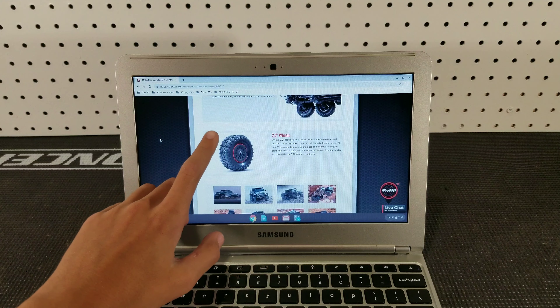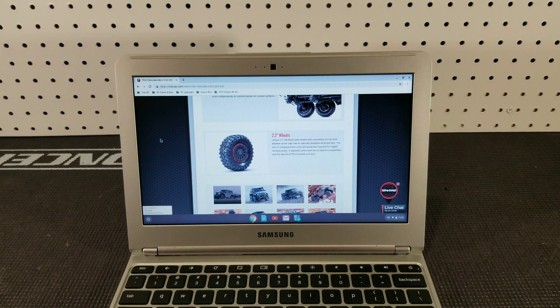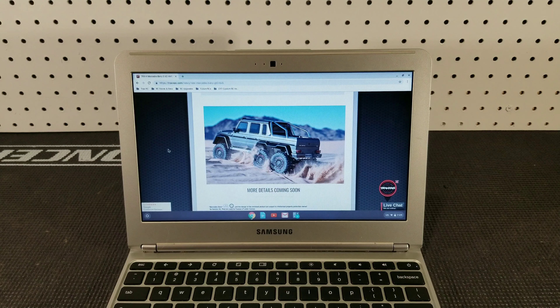Now it's time to talk about the new 2.2 wheels from Traxxas included with the new TRX4 6x6. As you can see, they are beadlocks, which is nice, and they have a contrasting red trim around the beadlock ring — I think it looks really good. Traxxas also made new tires to go along with those 2.2 rims. They haven't announced a name yet, but they are 12mm hex, compatible with all other TRX4s, and made in the S1 compound — the same compound as the Canyon Trail ATs.